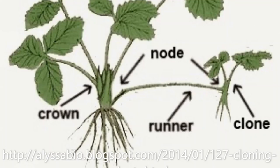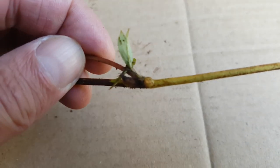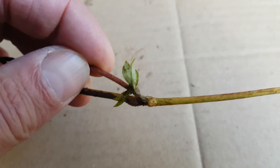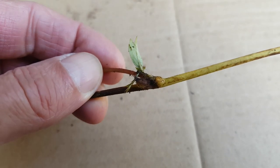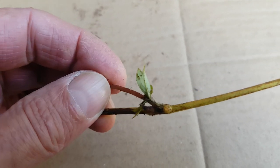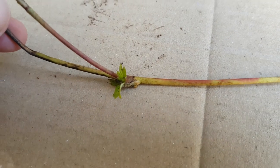Strawberries produce stolons, which is more commonly called runners, as a way of propagating themselves. The plant that's produced from this is a clone of the mother plant. When the new plant on the runner makes contact with the soil, it will set down roots. And once the new plant is strong enough, the stolon connecting the new plant to the mother plant will wither, and so a new strawberry plant is born.